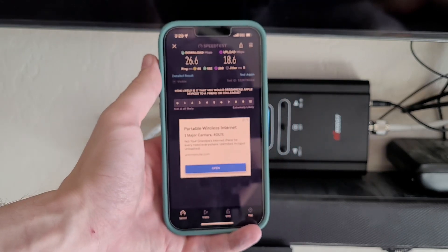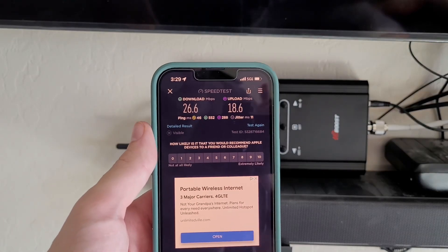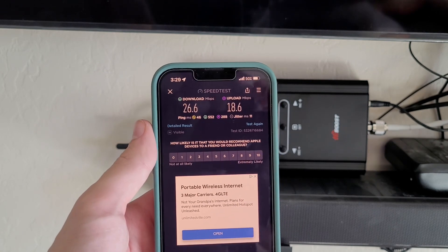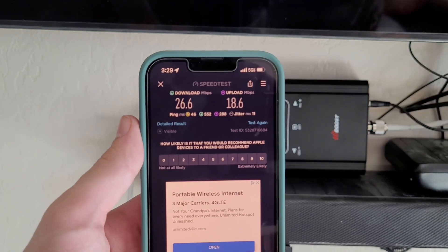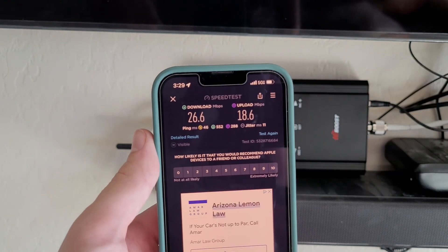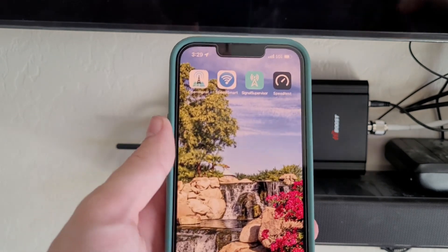We can see these results are incredible. I now have signal in my house. I can place calls, I can text reliably, and I actually have internet inside the house. I don't just have to use my Wi-Fi — if my Wi-Fi goes down for whatever reason, I'm now able to get a cell signal of 5G ultra-wideband. That's a very stable connection, as you can see.